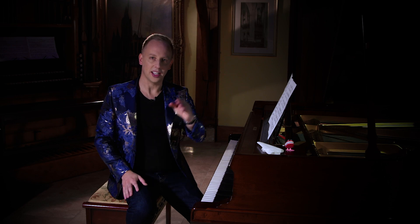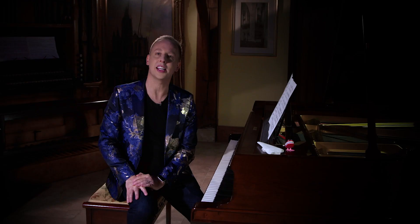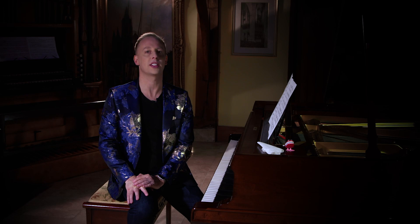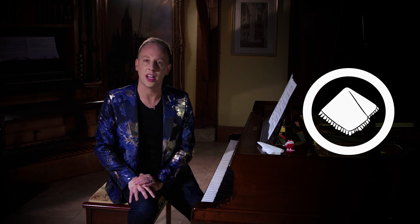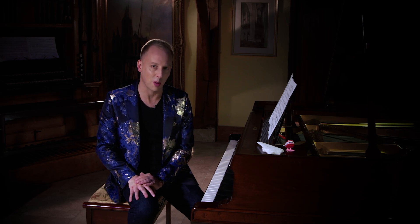How can I link a lace handkerchief with some teeth? The answer is Johann Baptist Strauss the Second. Strauss wrote a little-known operetta called Das Spitzentuch der Königin, also known as The Queen's Lace Handkerchief, and in that is a little-known piece called Roses from the South.